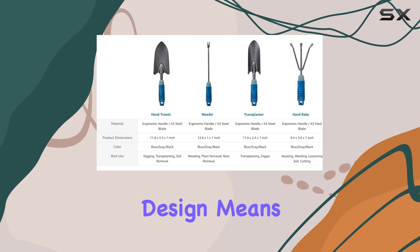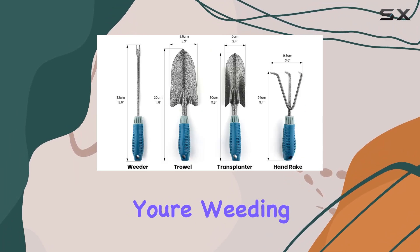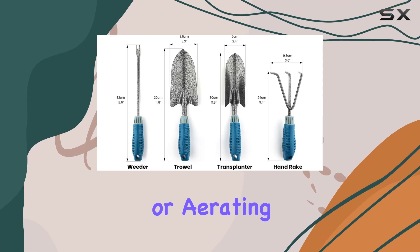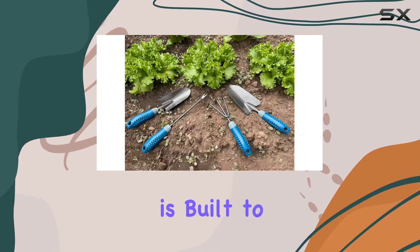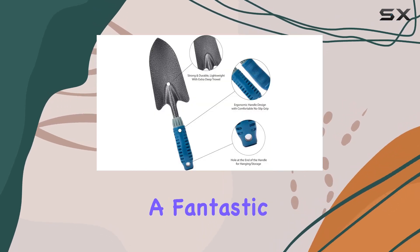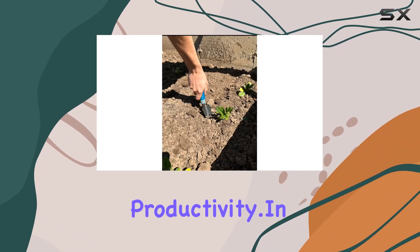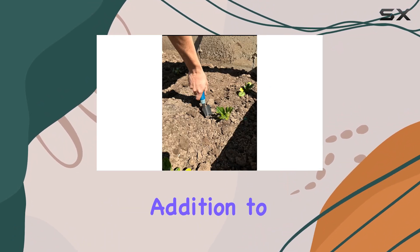The set's all-in-one design means you won't need to search for different tools for various tasks. Whether you're weeding, transplanting, or aerating soil, each tool is built to make your gardening experience more enjoyable and less strenuous. This makes it a fantastic choice for gardeners who want to simplify their tool collection while boosting productivity.